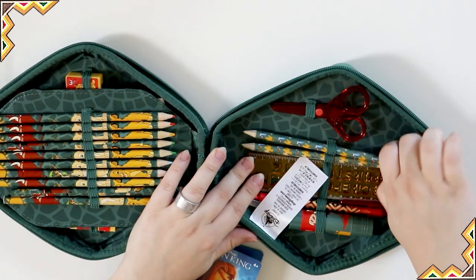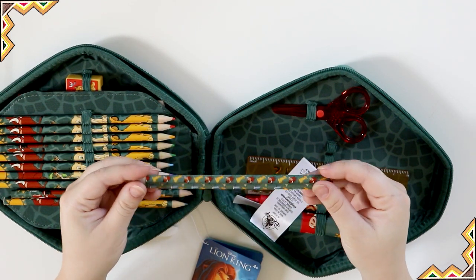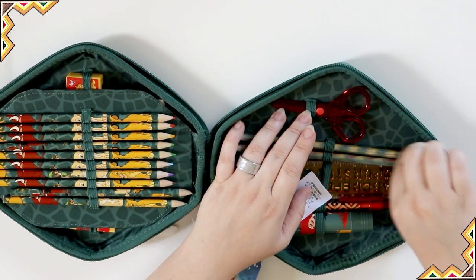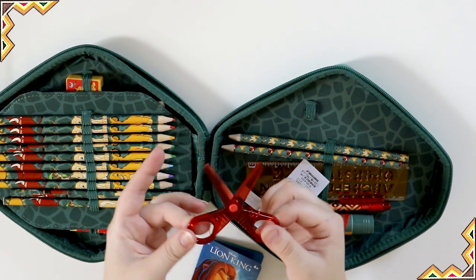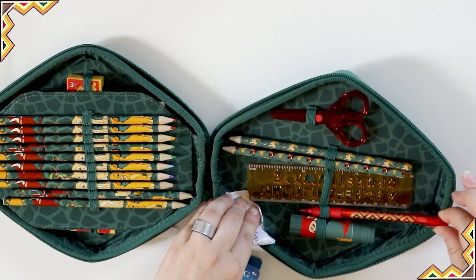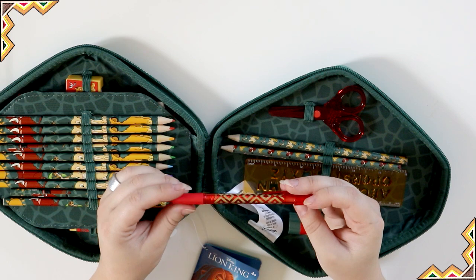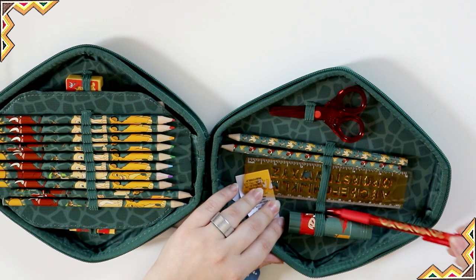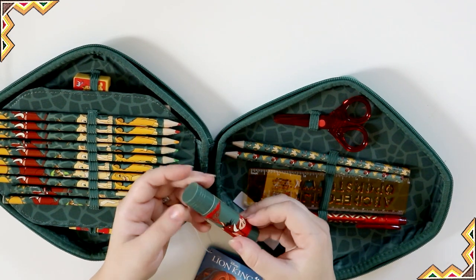On the other side we've got two regular pencils which have the same design on them — they're pretty cute. The little scissors are completely plastic, so if you need all-plastic scissors for school these would be perfect. Then we've got a pen over here that just has a nice geometric pattern. It's not necessarily Lion King-branded but it's really cute. And a glue stick with the same design.